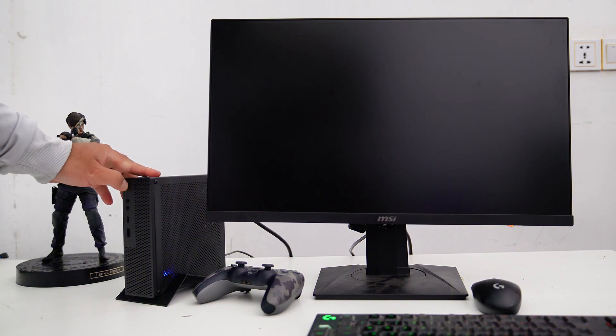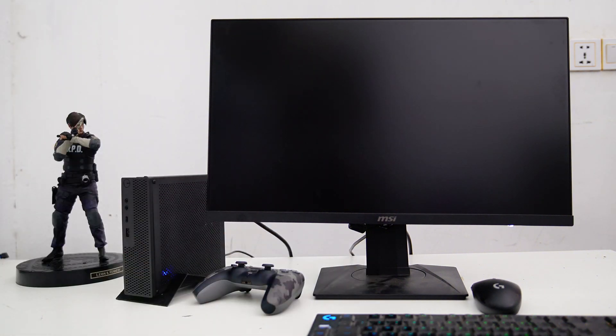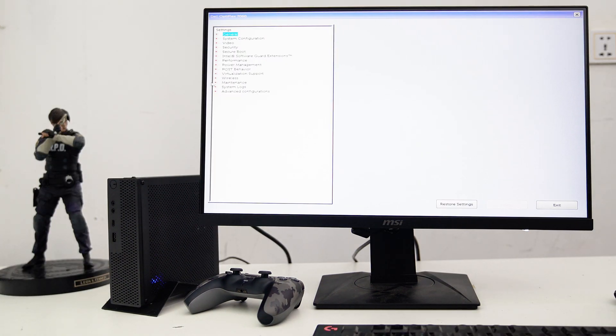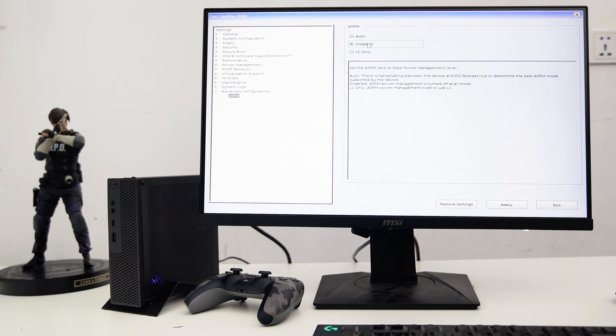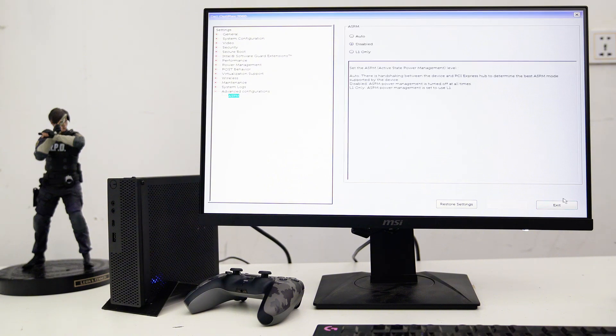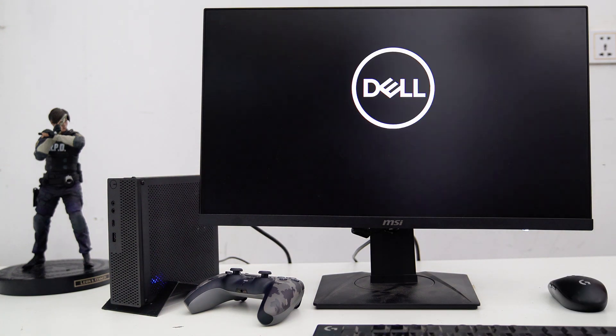Now let's turn on the PC and access the BIOS menu to change the settings to work with an AMD graphics card. In the BIOS settings, go to Advanced Configuration and click on ASPM. Under the ASPM menu, change it to Disabled. I've tried an NVIDIA GPU on this PC using an M.2 to PCIe X16 riser adapter, and it worked just fine. But with an AMD GPU, Windows would not detect the GPU. I found that when ASPM is disabled, the AMD GPU can work fine on this PC.